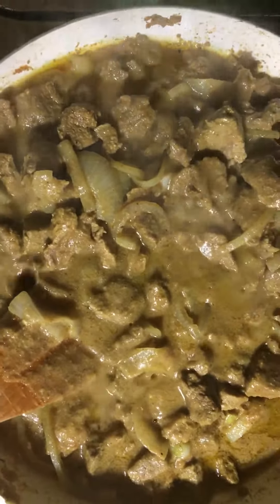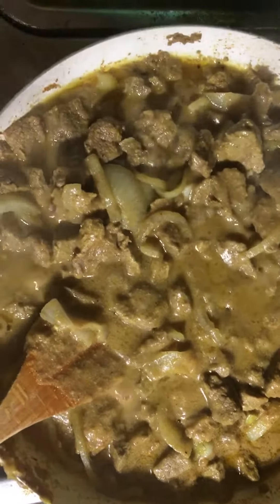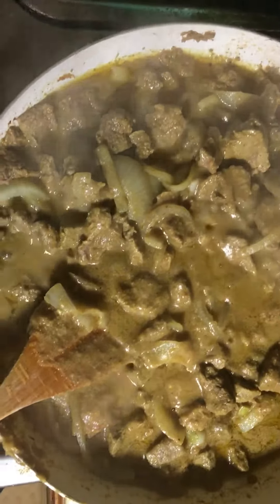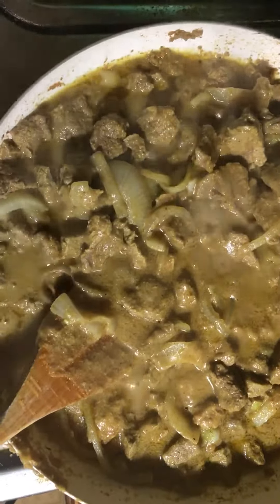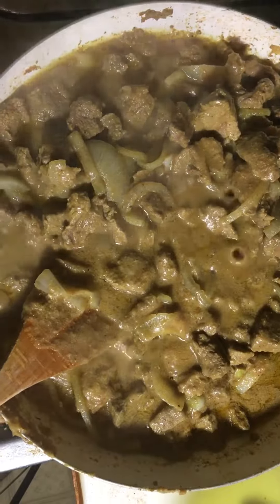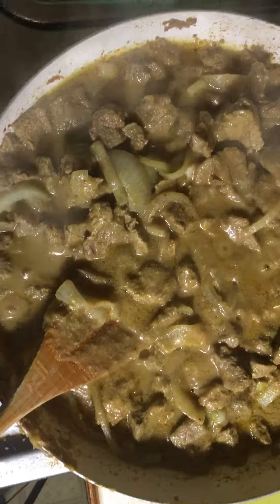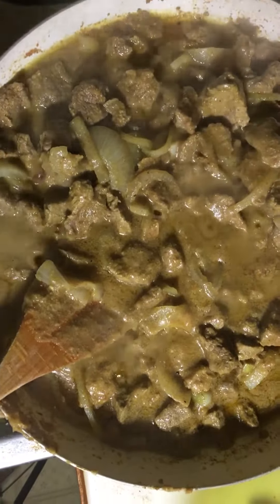I put a little bit of King Arthur whole wheat flour in here, some more onions, and I'm just letting it thicken up. Look at that gravy — that looks awesome! I have my rice on the side. I'm gonna put some rice and some broccoli, and this is gonna be like beef and broccoli, but it ain't beef — it's lamb. Lamb and broccoli.